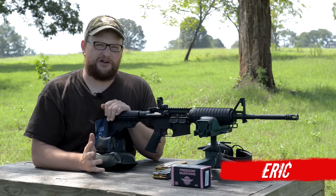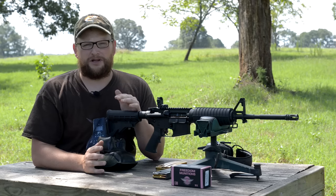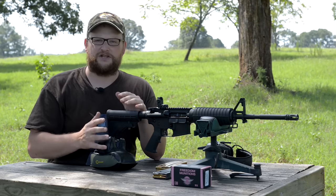All right guys, welcome back. This is Eric here with IRAC Veteran 8888. If you're anything like me, you've probably always wondered what just a basic AR-15 shoots like.